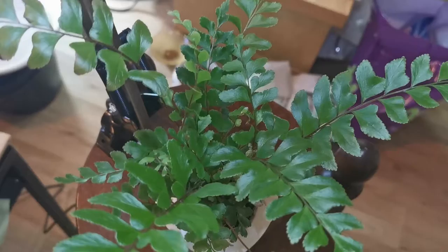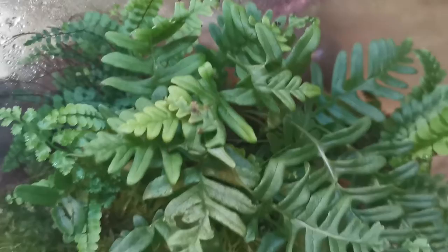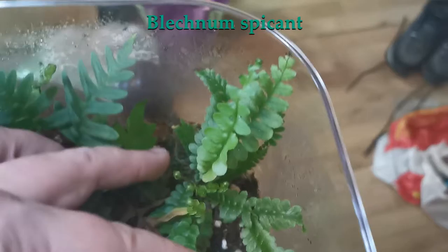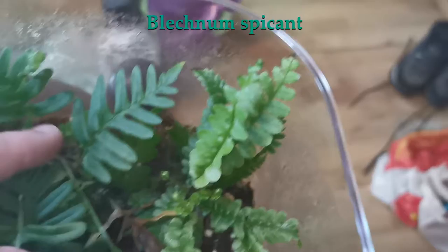This was originally my Norwegian species terrarium, but it has had some additions. It's the only Norwegian species in its family in here, and it's doing really well with several new fronds coming in. It does show signs of too little light, so in the future I want to give it more light.